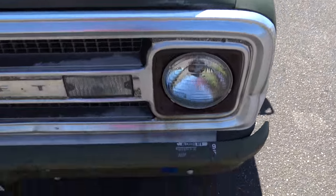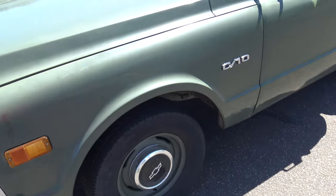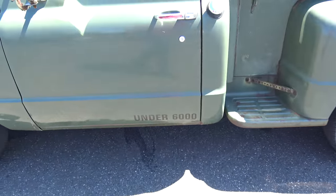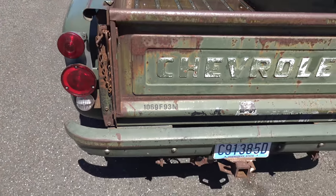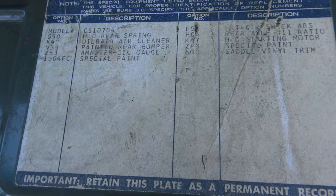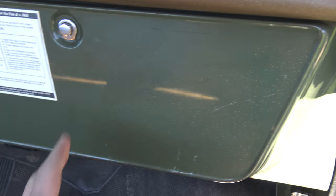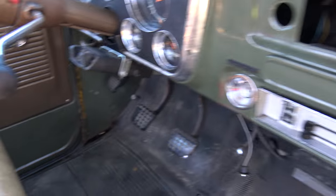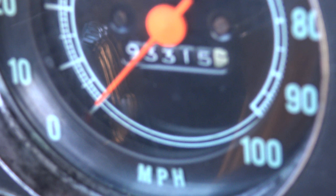It's kind of hard to see here. Should we get a view of the speedsheet? Just put in a new glove box. Controls down here. Shifter knob I put on. It's 93,000 miles.